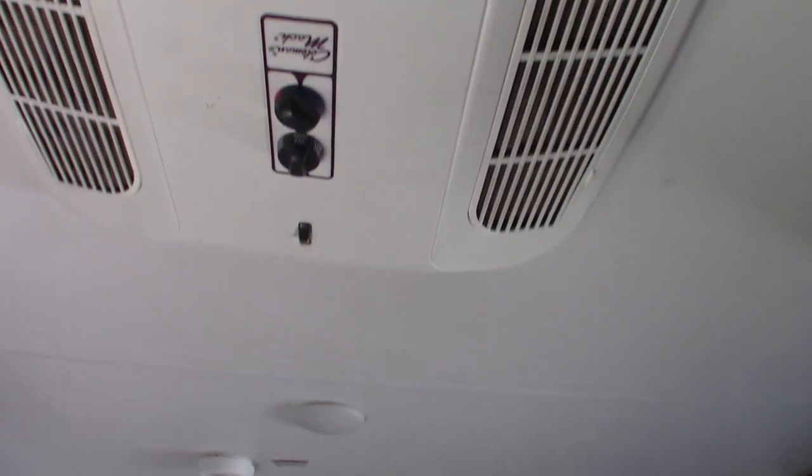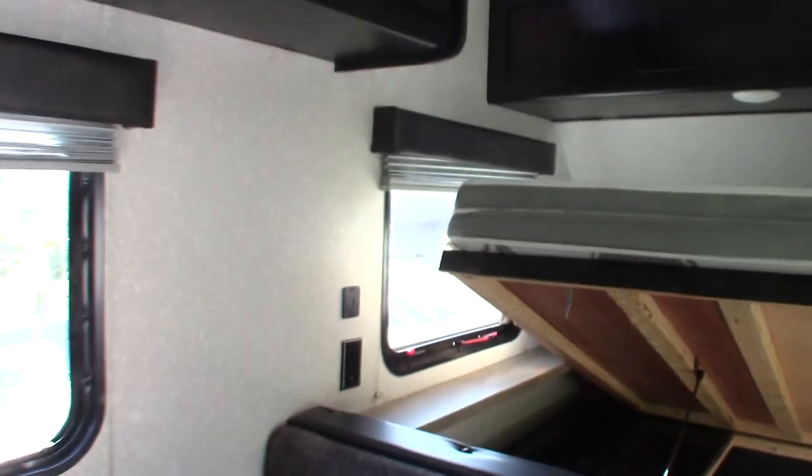The controls for your air conditioner are in the air conditioner itself. Somewhere in here is a carbon monoxide LP gas detector — I just have to find it.